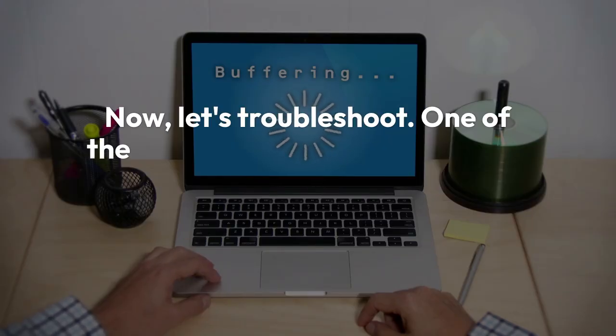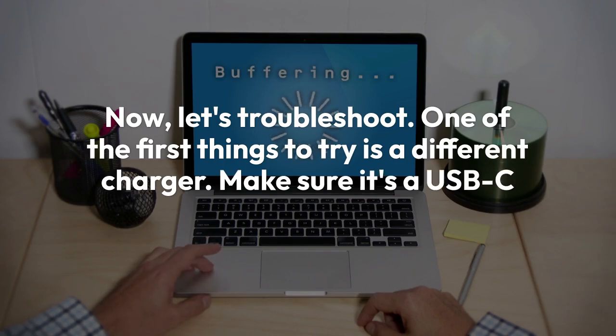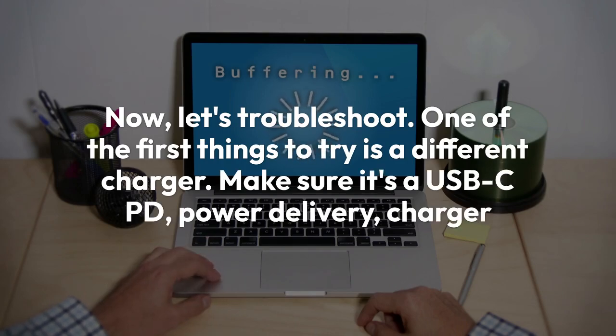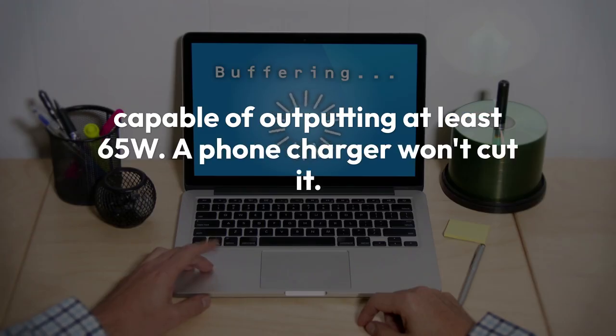Let's troubleshoot. One of the first things to try is a different charger. Make sure it's a USB-C PD (power delivery) charger capable of outputting at least 65W — a phone charger won't cut it. If you have another compatible charger, test it out. If that fixes the problem, your original charger is likely the culprit.